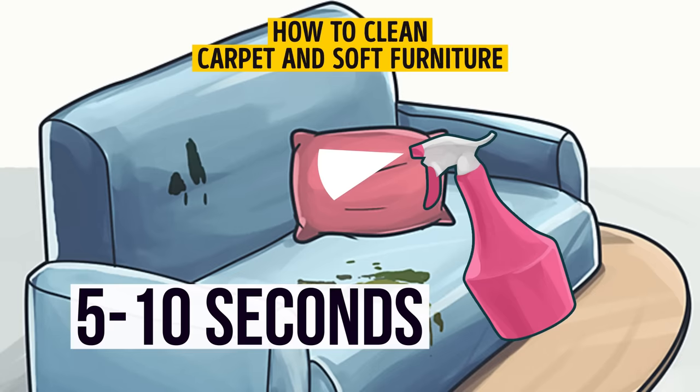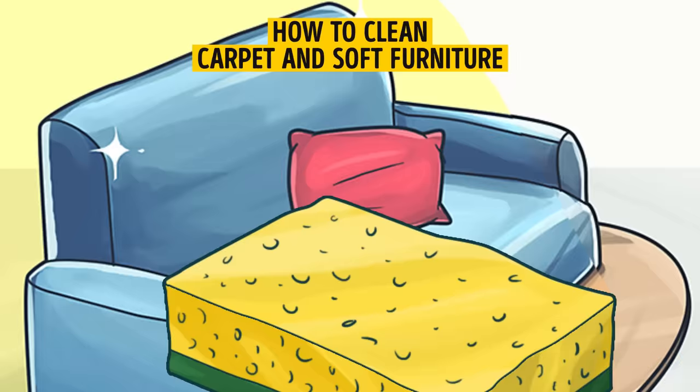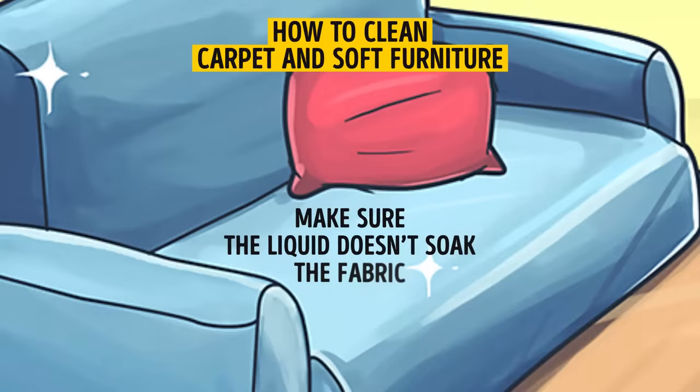Vacuum the carpet or soft furniture. Spray the resulting solution for five to ten seconds, then remove the liquid with a sponge. If necessary, rub any problem areas. Repeat until you get the desired result, but make sure the liquid doesn't soak the fabric.